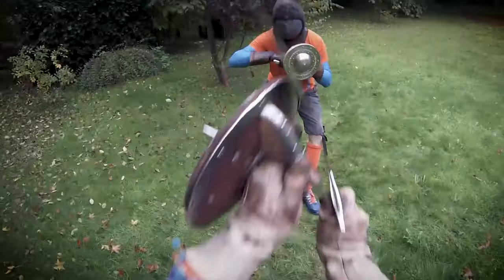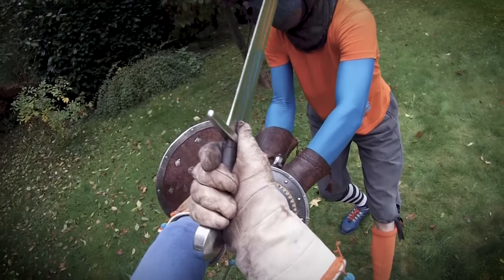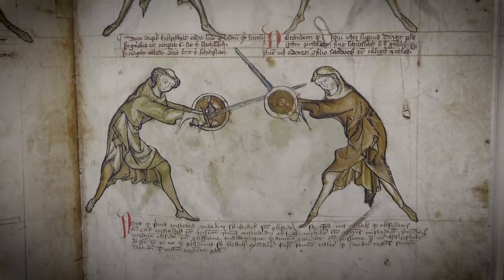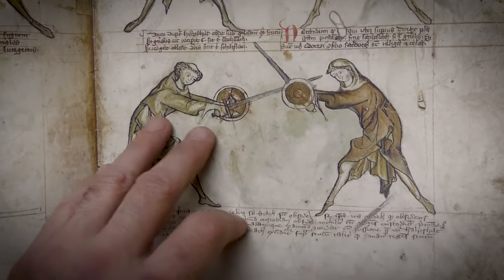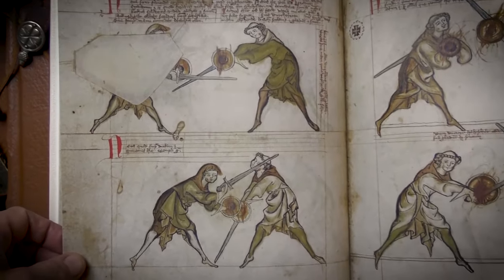We have structured the course in a way that makes sense to us, but you are of course encouraged to skip back and forth and repeat certain sections depending on your interest or progress. The centerpiece and the first block of videos is probably the most important: it is our take on the play of Half-Shield against First Ward. This is not only the first play we find in the manuscript, but also a central play with many important elements embodied in it, to which the glosses in the manuscript frequently refer.